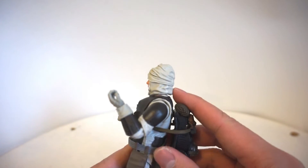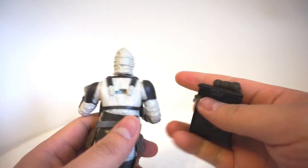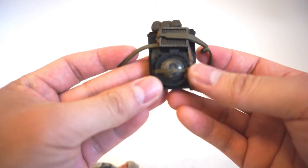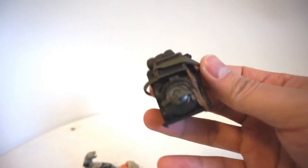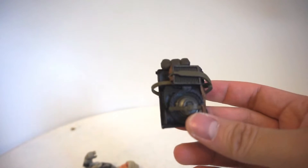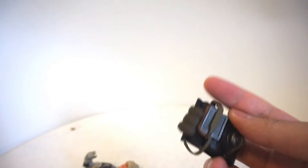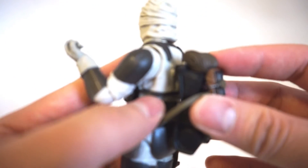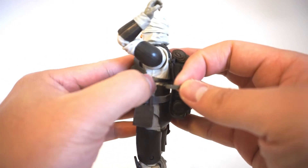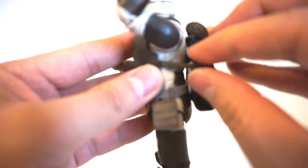He also comes with a pretty interesting backpack that you can pin onto his back — there's a little peg hole right here. Looking at the backpack, it looks like something he would carry around — actually kind of like a camping bag, which is pretty odd. I don't remember seeing this in the Empire Strikes Back, but it could be something he just carries around for explosives. It fits really well around his body, and you can also pin the straps into the peg hole over here as well, so it doesn't fall off as easily — a nice little addition to detail.